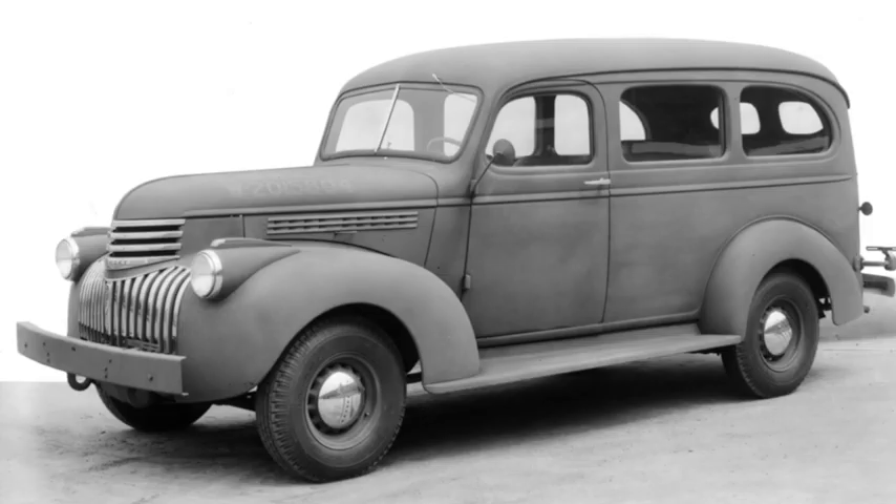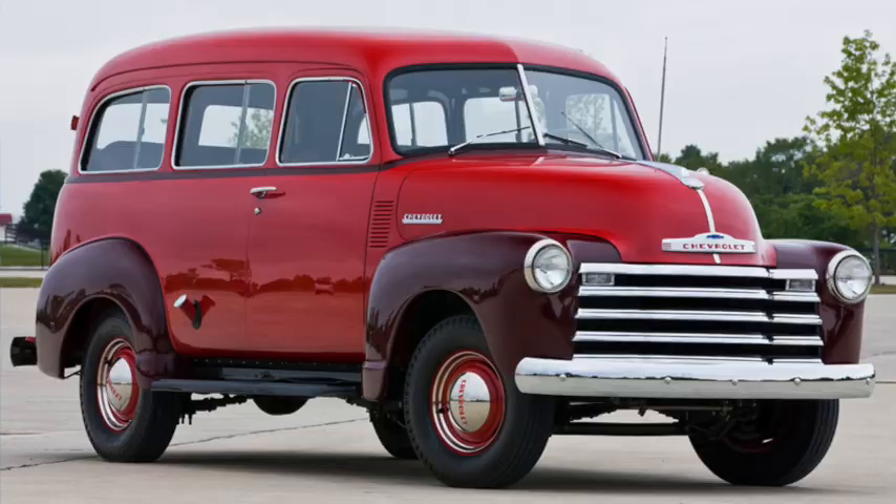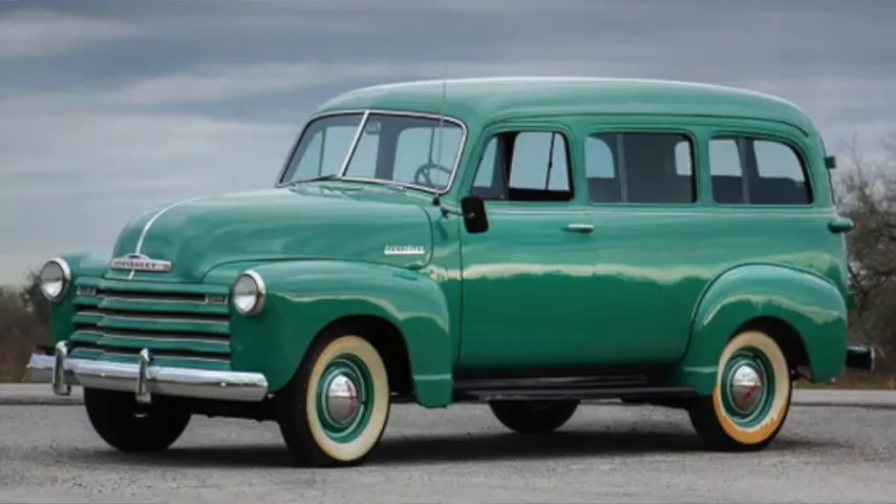Unlike most other vehicles, the Suburban continued production through the Second World War as a military vehicle. The new advanced design arrived for 1947 that included a front split bench for easier rear access, and by the early 1950s would upgrade to a bigger 3.9 liter 235 with up to 115 horsepower, when equipped with the newly available automatic.